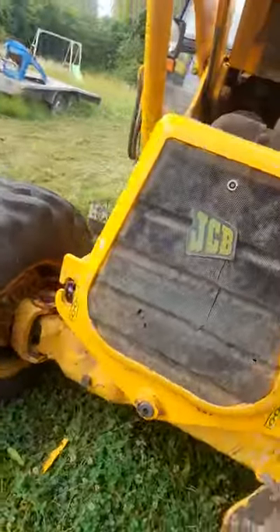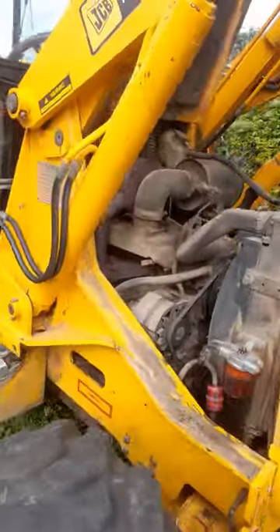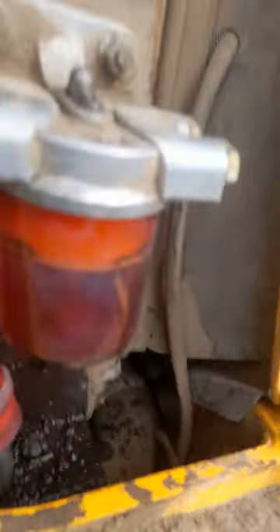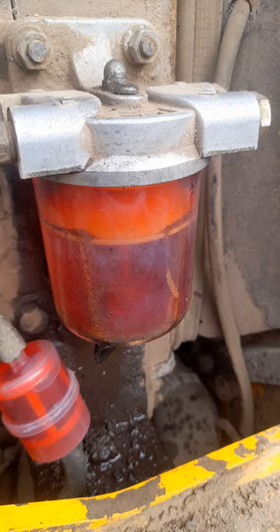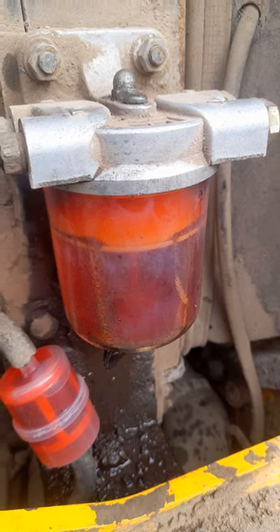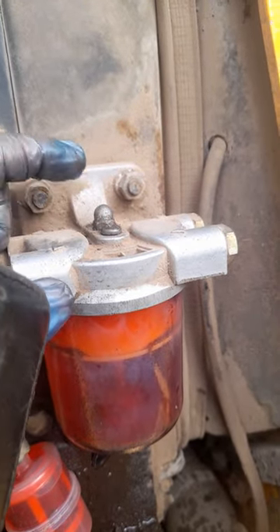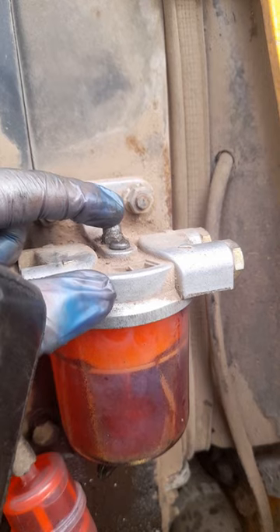After installing that filter it still wouldn't start, so we've come down here. That is your primary water separator filter — the seals have gone, the screw on top is leaking, the nuts are leaking, and the pipes were leaking.